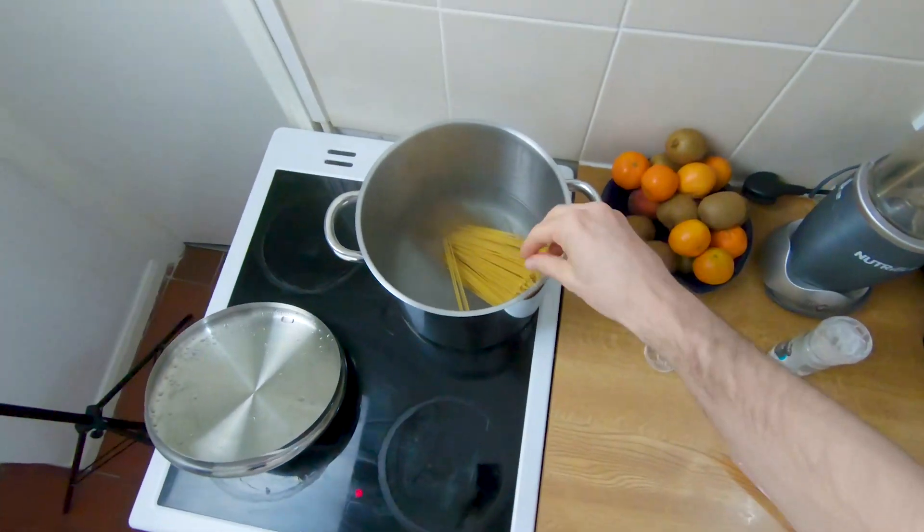We're going to add in the pasta water to the pepper pan because that will stop the pepper from burning — you can definitely start to smell it now. It just needs a little bit of water so it can relax. Let's keep mixing and maybe add a little bit more water.